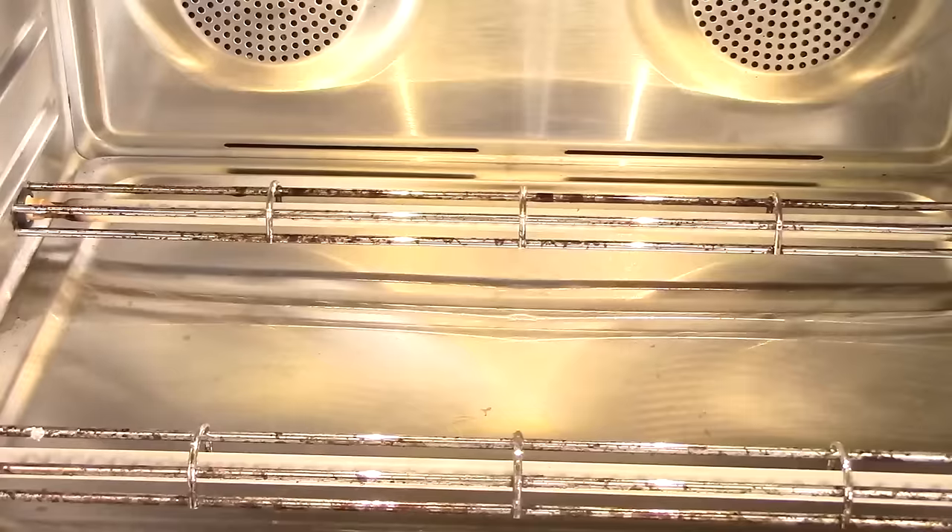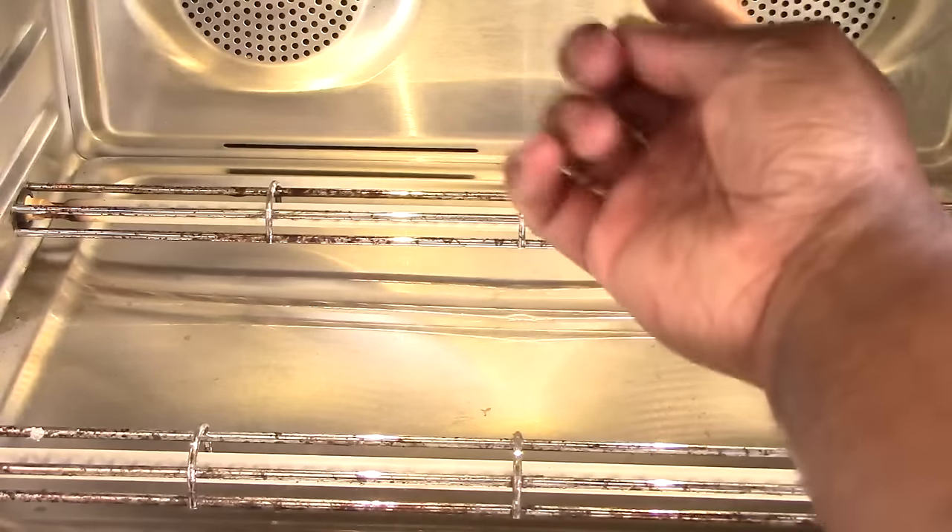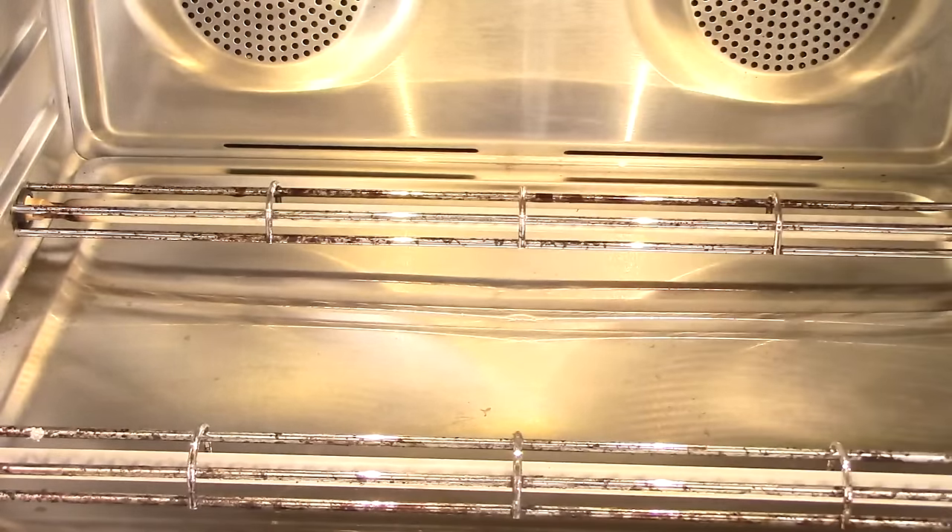Before I forget, up top there is a camera so it can see your food and recognize most of what you put in. We're going to get into that a little later.